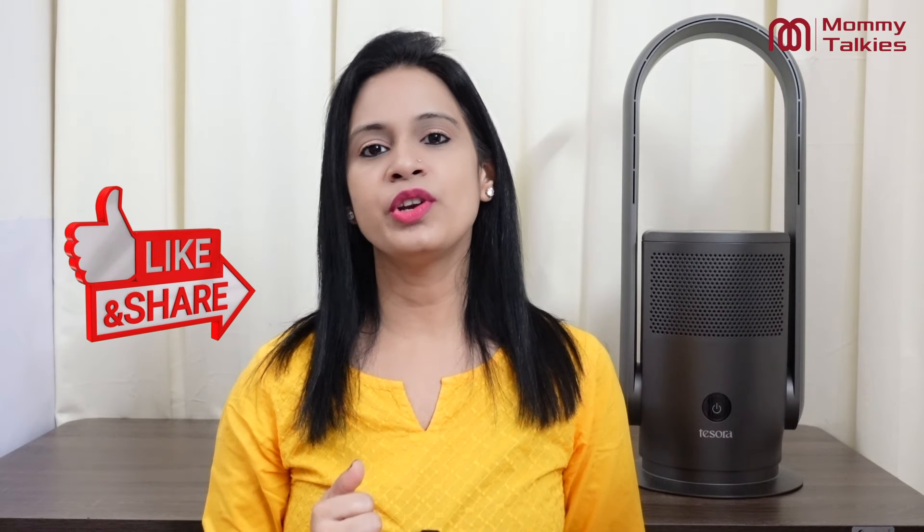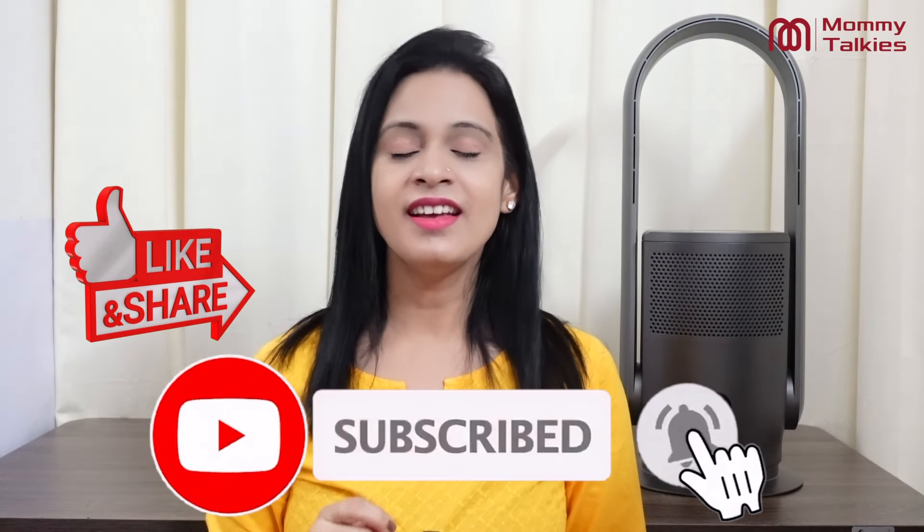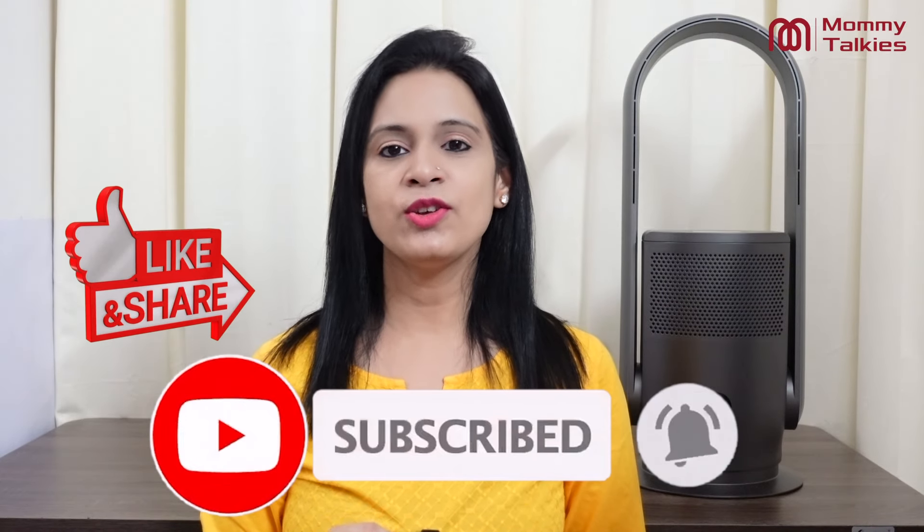If you want to know how I feel about it, I will tell you in the description box. And if you like it and want to buy it, the purchase link will be available in the description box.